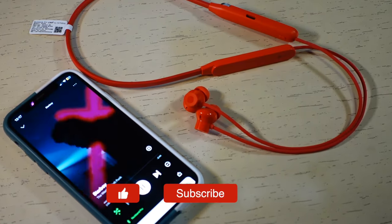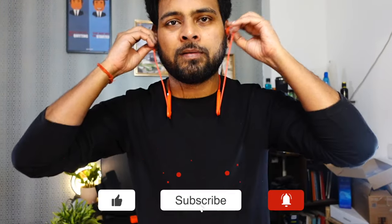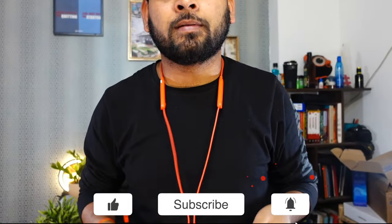That's it for the video. If you still have any questions, leave a comment below and I will try to answer them. If you enjoyed watching the video, don't forget to subscribe and ring the bell icon. Thanks for watching.